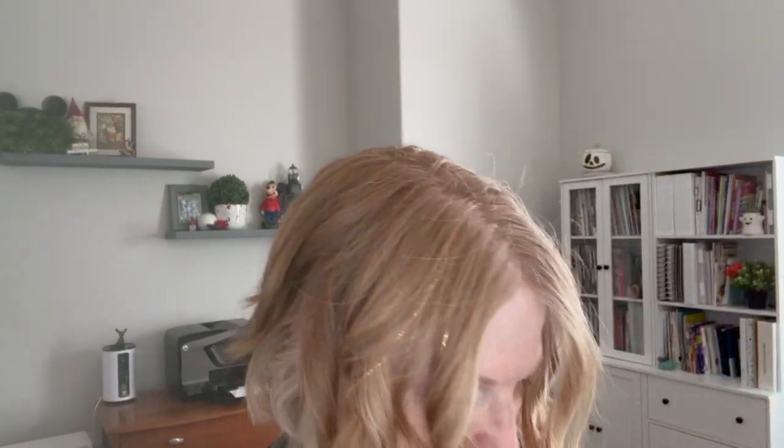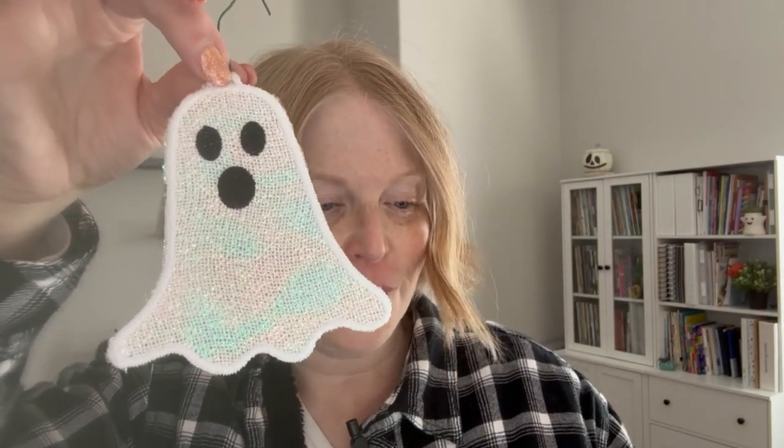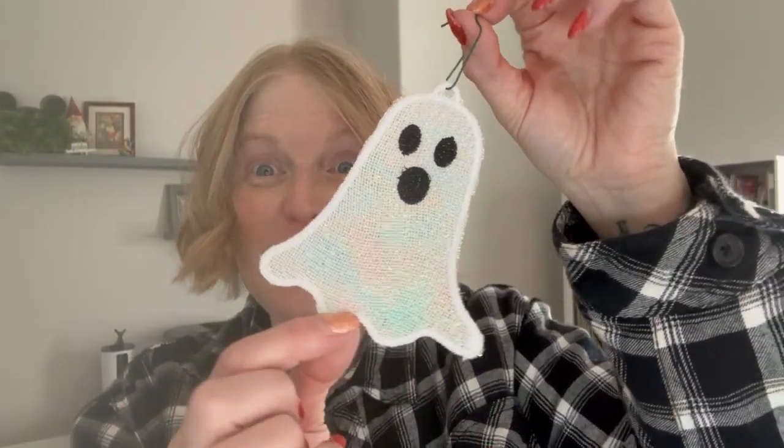Then we have this ghost. He's a lot bigger and he is 4.57 inches wide and 5.13 inches tall. I also stitched him out with Mylar. Of course, you don't have to do that, but it just gives it an extra sparkle.